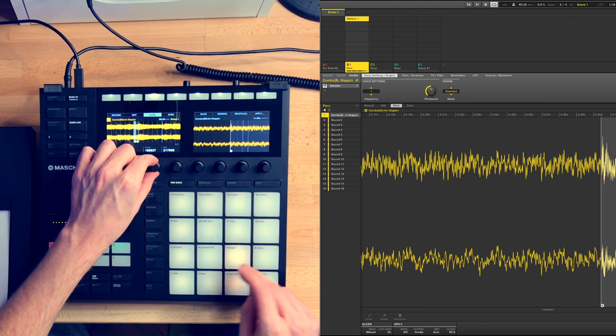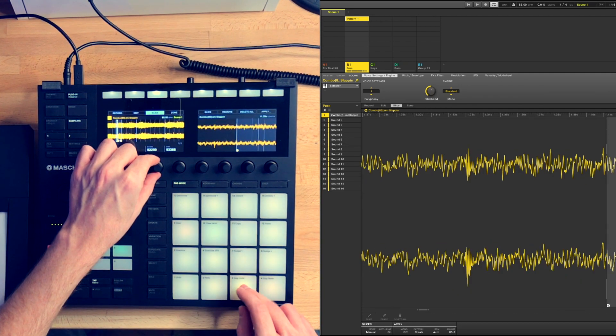After I chopped the sample, I recorded some unquantized drums with the For Real kit.